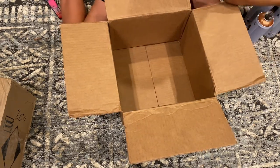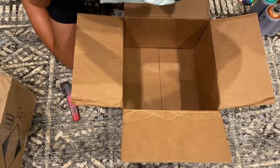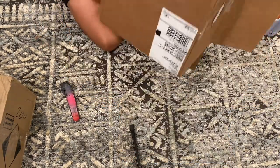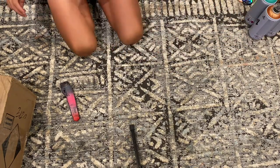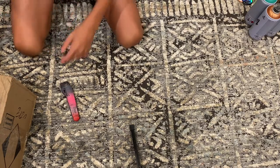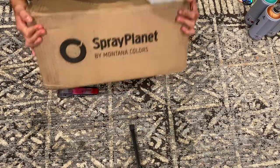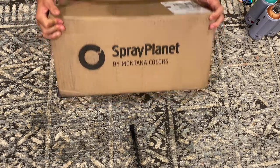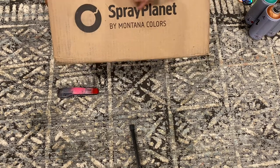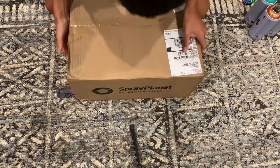All right, move the first box off to the side. Now here's the bigger box — this thing is like 50 to 60 pounds, it's crazy. It says Spray Planet by Montana Colors on the label.